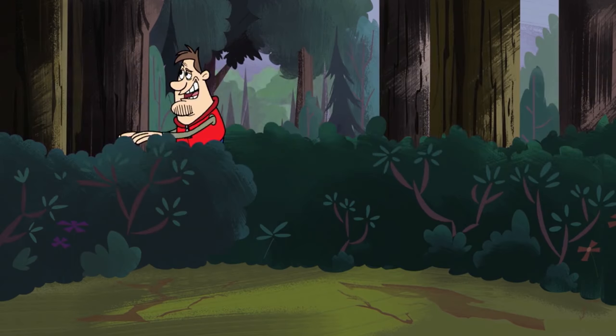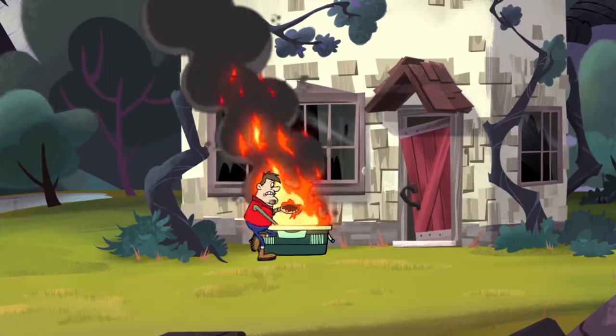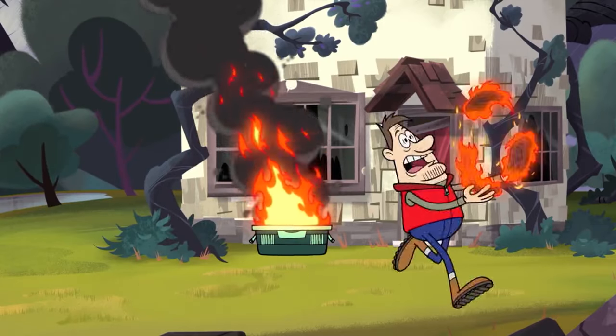No luck, but no biggie. I came prepared with plenty of my own food. It's not my food! My koala chips, my dingo jerky, my spicy emu meat.